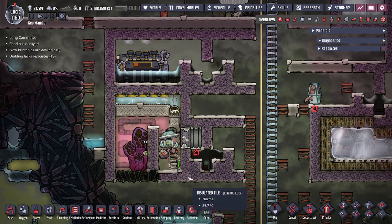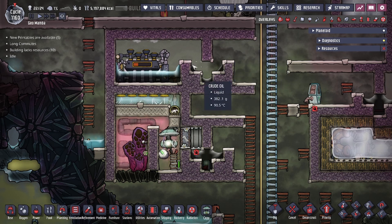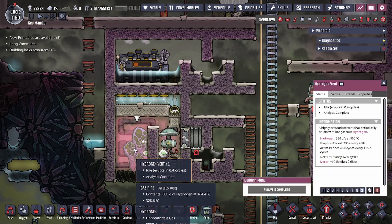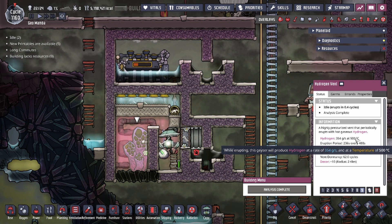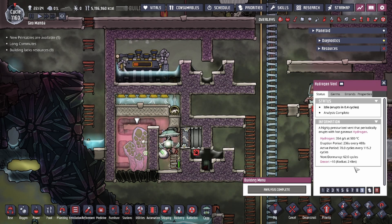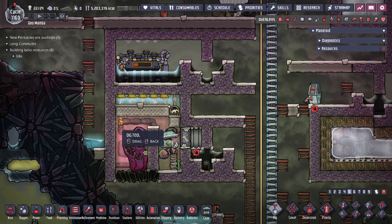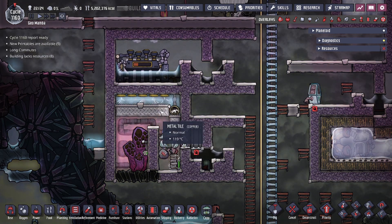The design is an 8x14 insulated tile box with two liquid locks — one going into a vacuum where the steam turbine is, with two layers of liquid — and one at the bottom going into the hydrogen vent. The hydrogen vent is the source of the hot 500°C hydrogen gas. Because of the hot hydrogen, we put four insulated tiles here to force the hot hydrogen that spawns to go to the very top and make contact with the metal tiles.